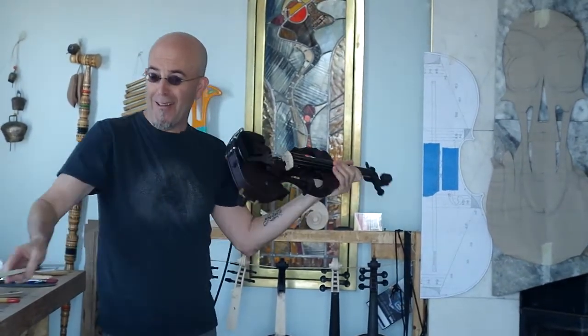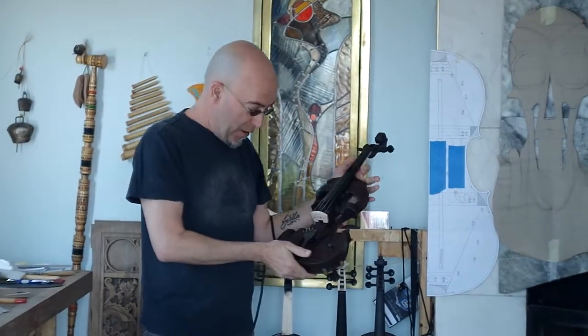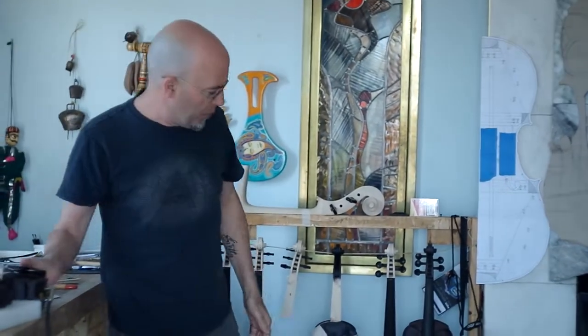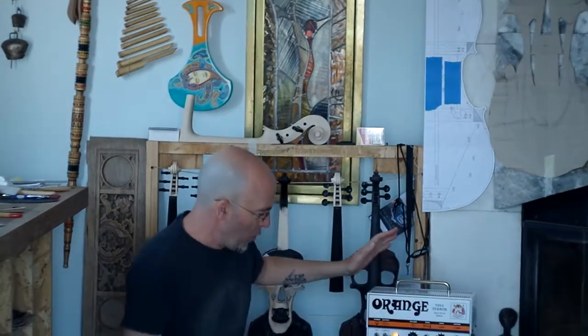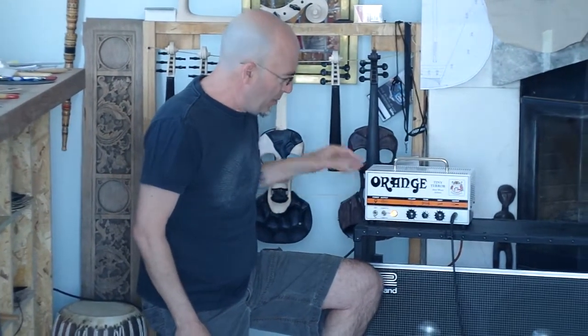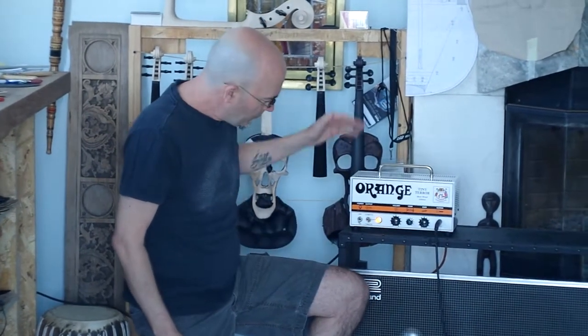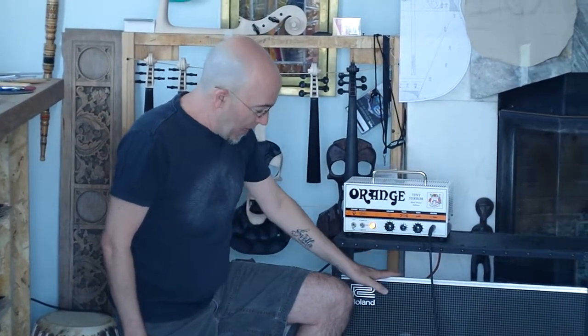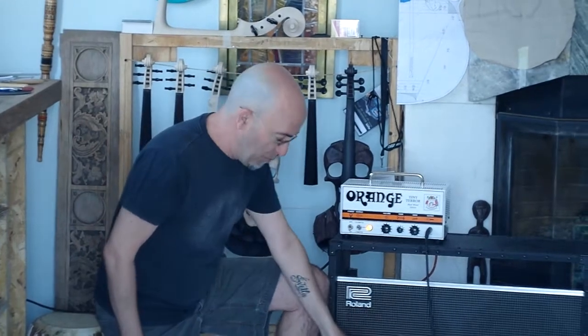Anyway, there's a little bit — I'm way rusty. Anyway, what I'm playing through is an Orange amp that I picked up. Orange was nice enough to give me this amp for demo purposes at Frankfurt Music Messe. Great little amp, it's a hand-wired edition. I've got it on top of a Roland cabinet playing through 12-inch Roland speakers.